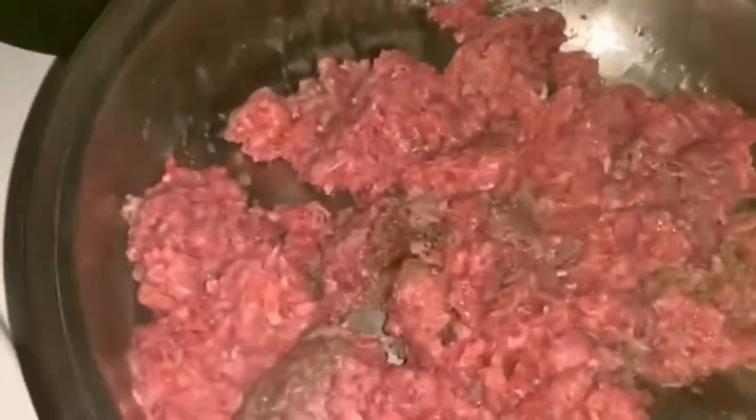What I decided to do was make the meat on top of the stove so this would go a little faster, since I decided to make this crock pot chili after work. I went ahead and browned up the meat.